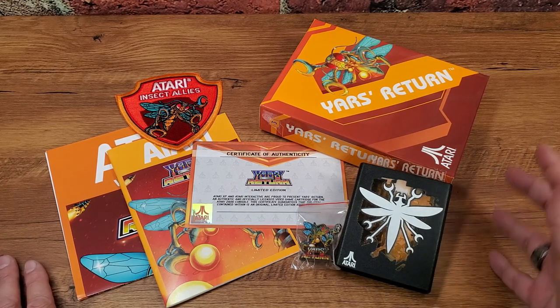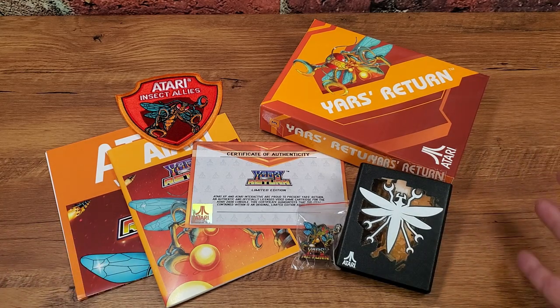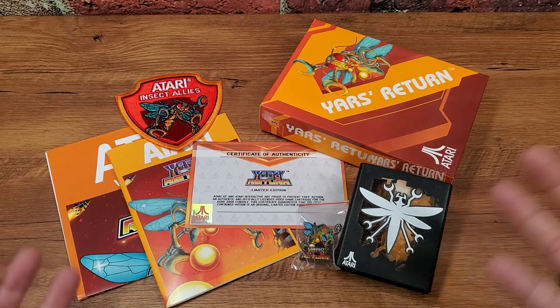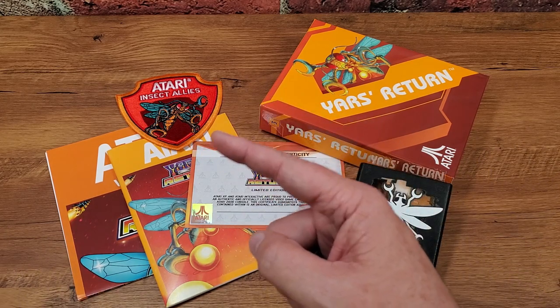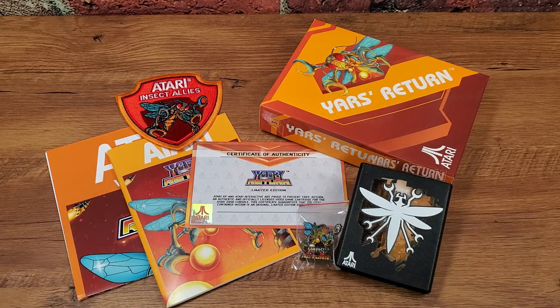If you are an Atari fan like I am, this is an amazing bunch of stuff they've crammed in this box. I know it was expensive. I know it was probably not the wisest purchasing decision I could have made, but I'm really pleased with what Atari has delivered here. I will be the first to say that it kind of feels like they're going back to the well and milking Atari fans for their money, but I'm willing to pay it. If you enjoyed this and you're a Yars fan, you should check out the video I did not long ago talking about 10 great things you might not know about the original Yars, including the existence of Yar's Return. Thank you so much for checking out this video, and I will talk to you next time. Bye-bye.